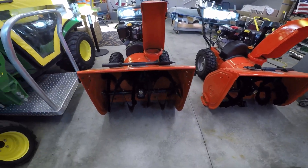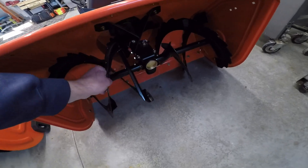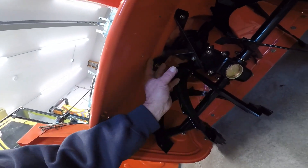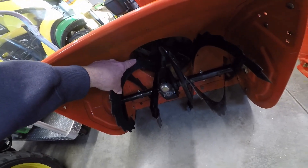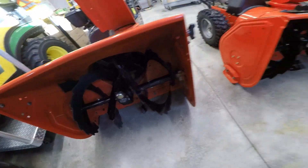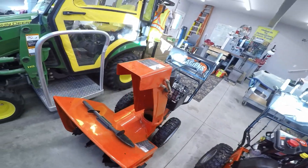Both of these machines are the good ones — cast iron gearbox on the newer one, steel gearbox on the older one. The auger pretty much looks the same. One difference I noticed: the newer machine has a support from the gearbox to the blower housing, this one does not. On the impeller, the newer one has four blades, while this unit here has three blades.